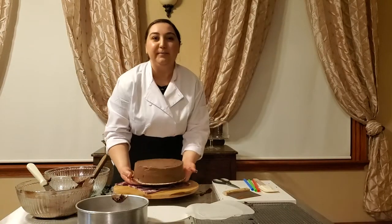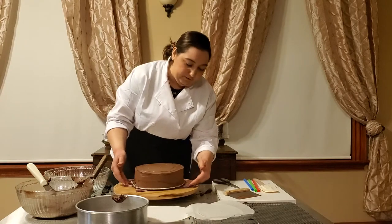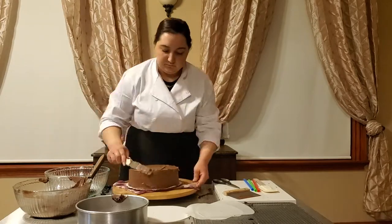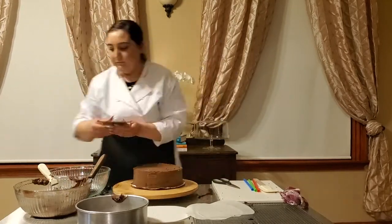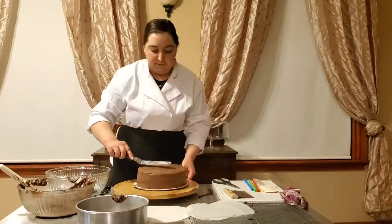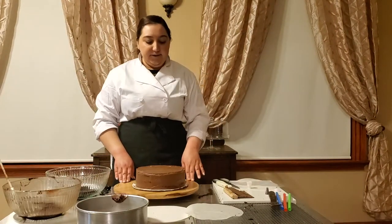All right, so it's been in the fridge for about 30 minutes to chill, and now we're going to put the final layer. Now that we've got our cake all iced and ready to go, we're going to move on to decorating.